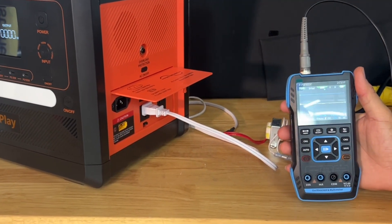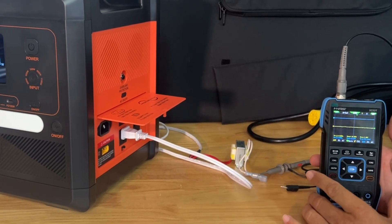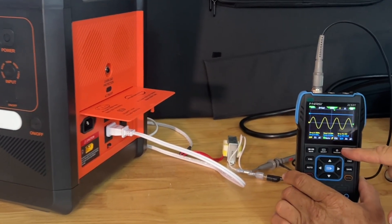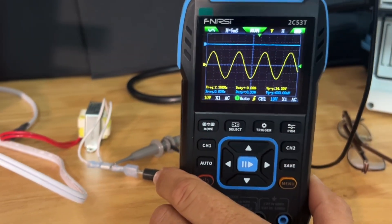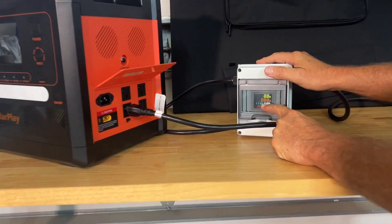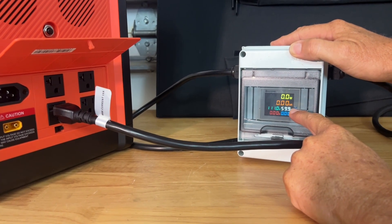We have our handheld oscilloscope here and a step-down transformer so we don't burn out the oscilloscope. We're going to make sure this is a pure sine wave inverter in the power station. All I need to do is clip this little alligator clip here — and you can see that nice clean pure sine wave, which is exactly what we're looking for.